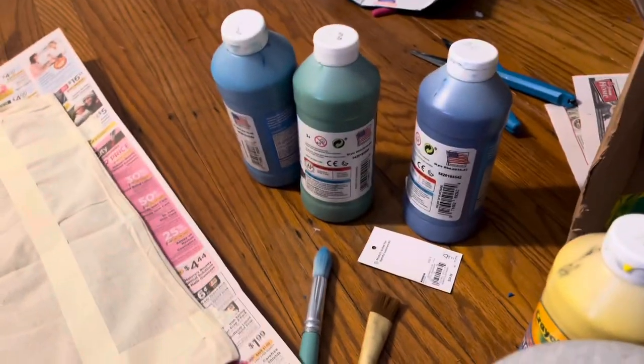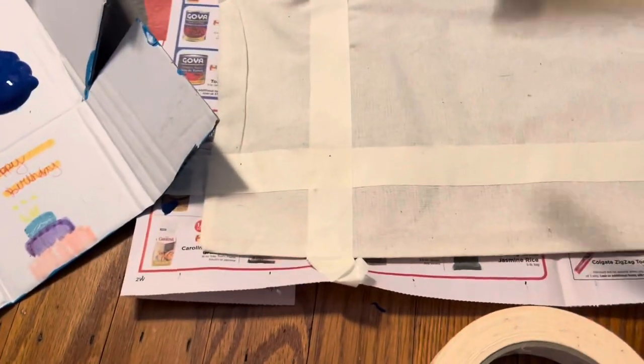I also forgot to say in the instructions — you're going to need paint. And then just start picking up your paint and start going on.